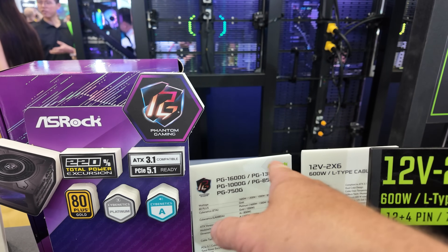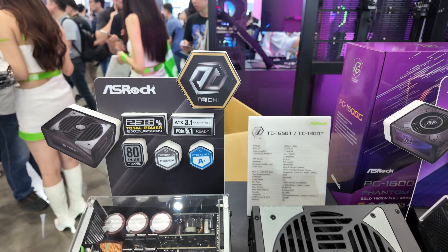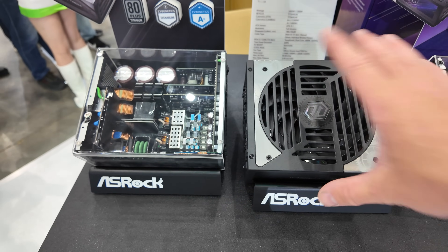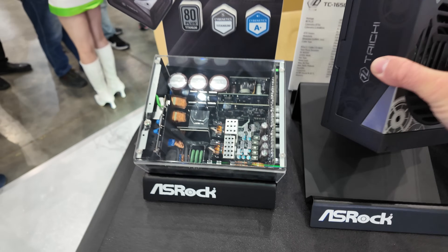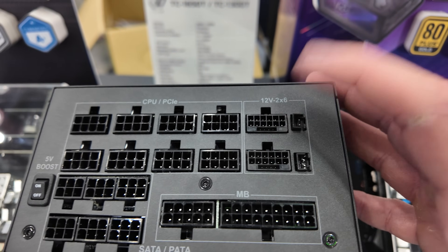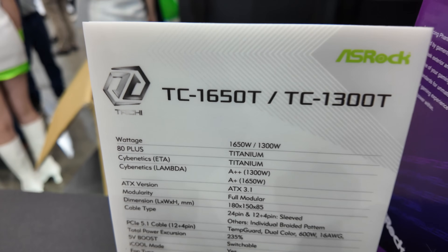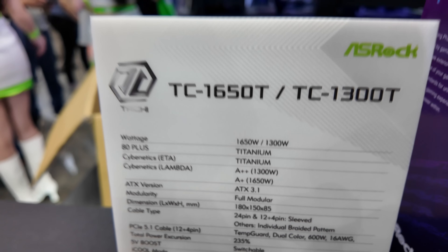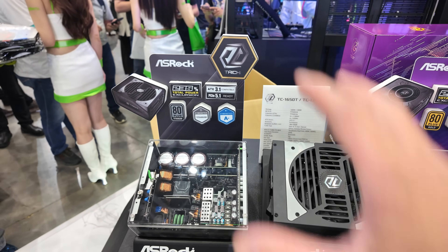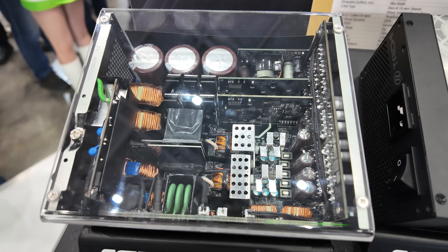Available in 750W, 850W, 1000W, 1300W and 1600W. Moving up to the Big Daddy, the Tai Chi supports the same power connector and also has two of them on the back — so you can run whatever you want. It's 1300W and 1600W, 80 Plus Titanium, Cybernetic Titanium. It's the absolute top of their power supply line-up.